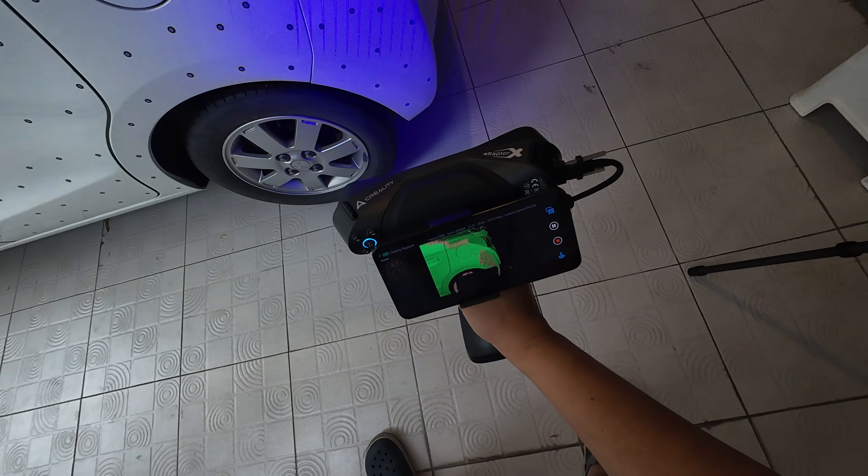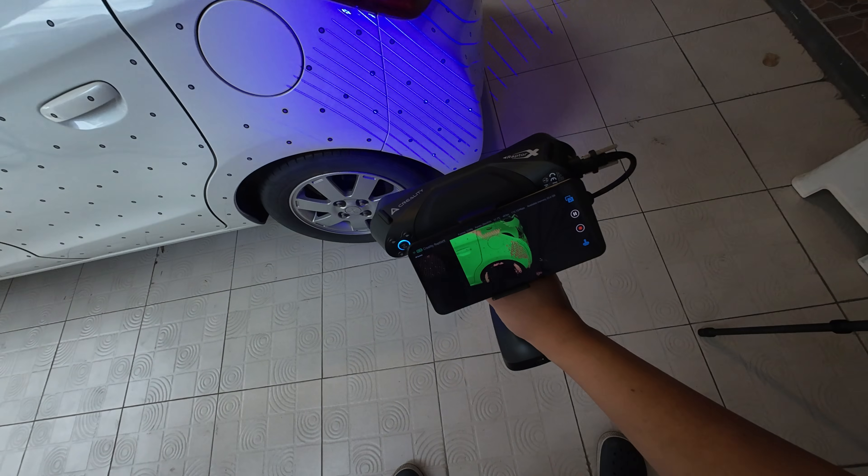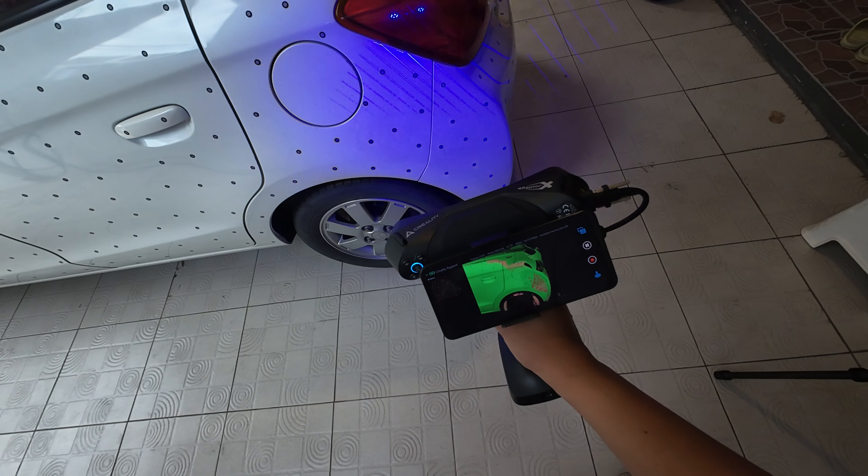You can see here it starts to overlap because I scanned with a distance that is too long.